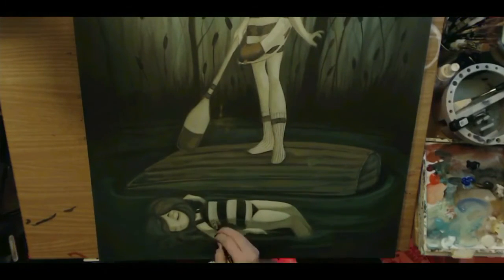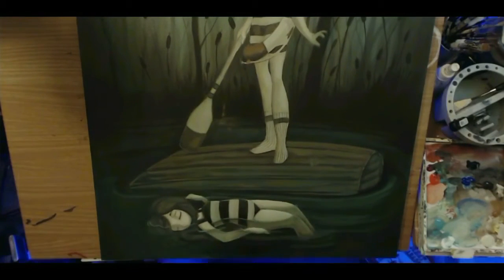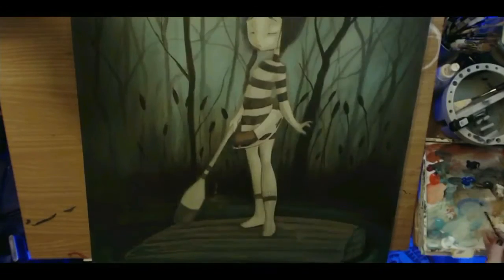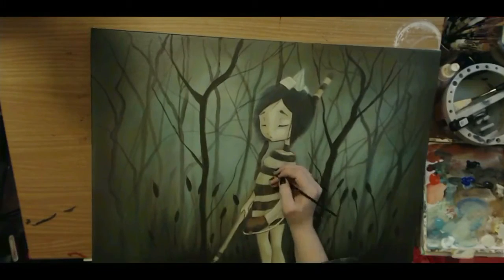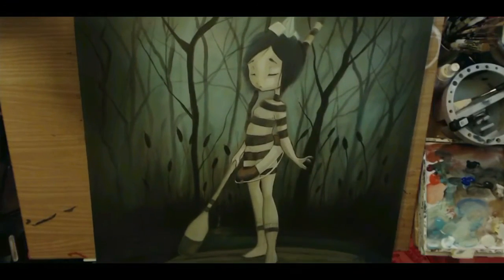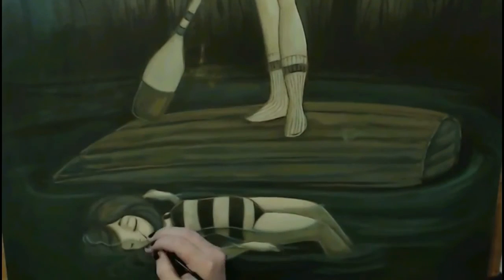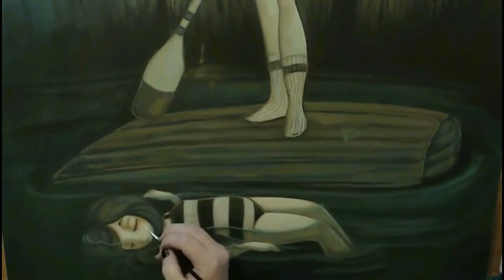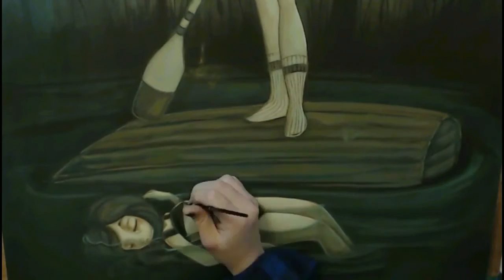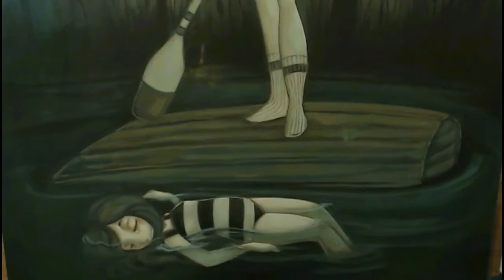I'm really happy with how this painting turned out because this is the first time I really used an underpainting. It's not something I normally do — normally I start with a flat tone and go into shading. But I just went right at it to plot things out and see how laying the paint on first would go, and I'm entirely happy with the way everything worked out.